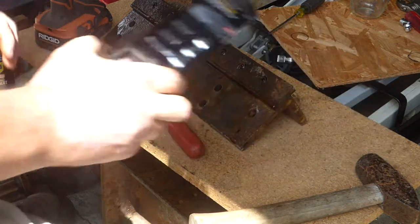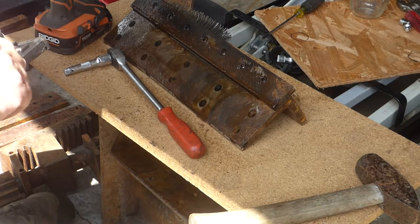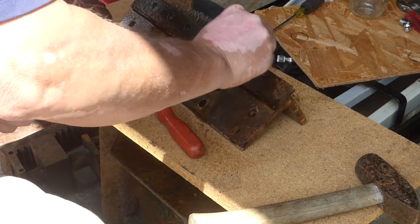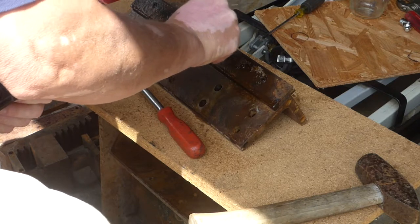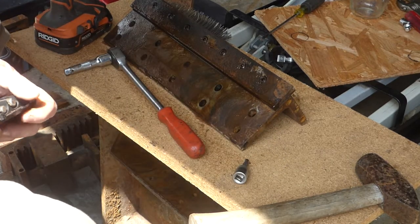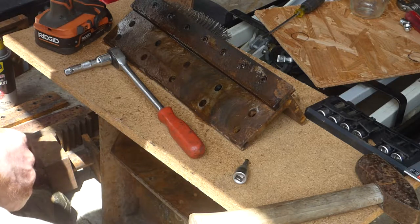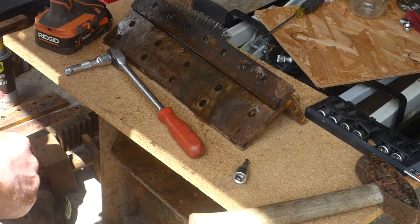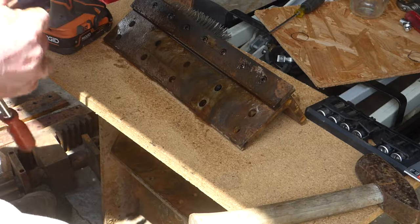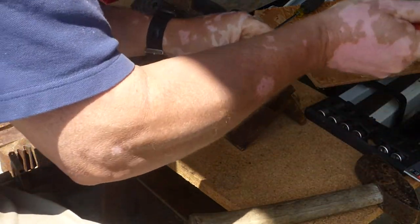Once I could get at the fasteners, my hope was that if I could get those all out, that would mean that thing would come right apart pretty easy. For the most part, true. Not all the fasteners — I think I had two fasteners that broke off. They were small ones. Basically what I've had to do is pretty much all of them had to be broken free.